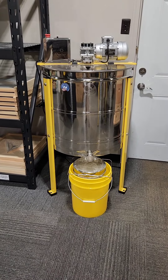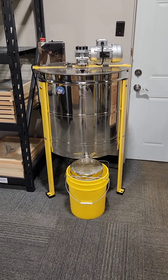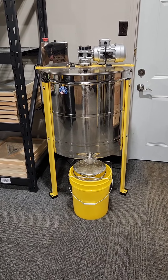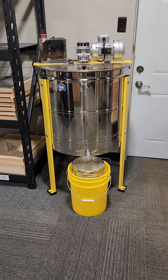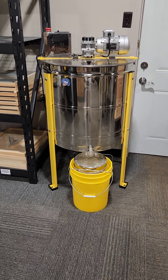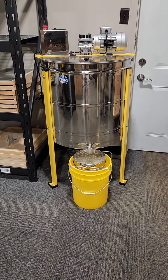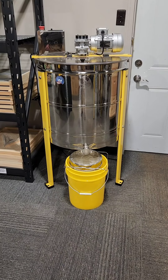Our 18-frame Ultramax honey extractor. It extracts 9 deep frames or 18 medium or shallow frames, half horsepower motor, worm drive gearbox, digital VFD controller, slope tank, and the best warranty in the industry. This is one of our most popular extractors.